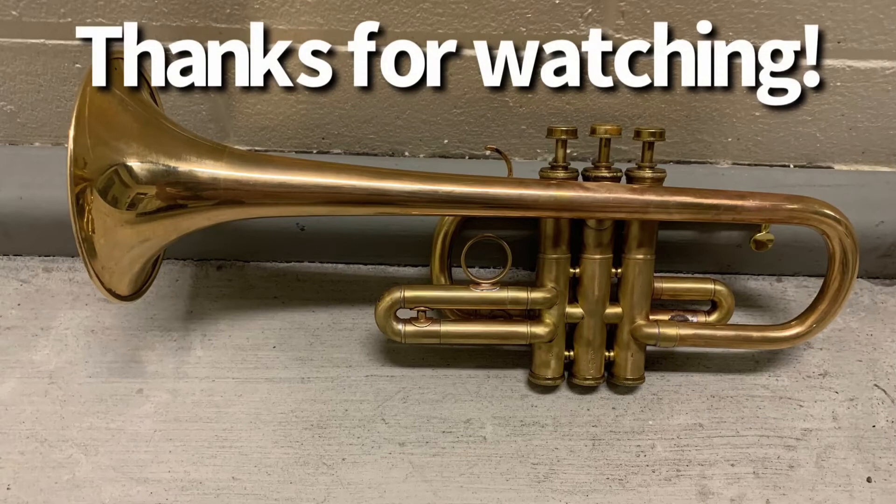If you want to check out more Arban duets, they'll be linked in the playlist in the top right. Thanks for watching and until next time, we'll see you on the flip side.